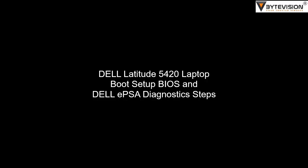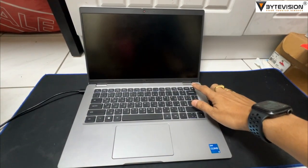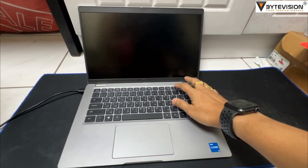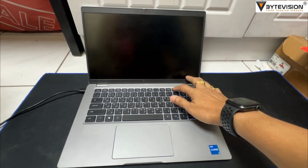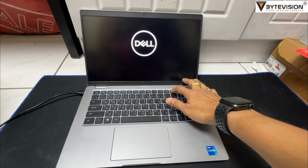Today we will learn how to boot, setup BIOS, and run Dell EPSA diagnostic steps. First of all, push the power button to switch on the laptop. Once powered on with the Dell logo on the screen, press the F12 button simultaneously until the BIOS screen appears.